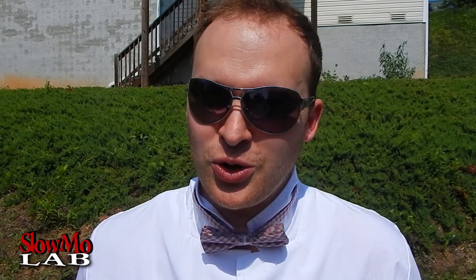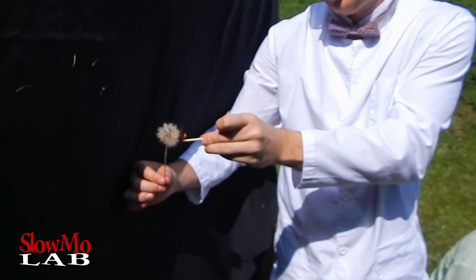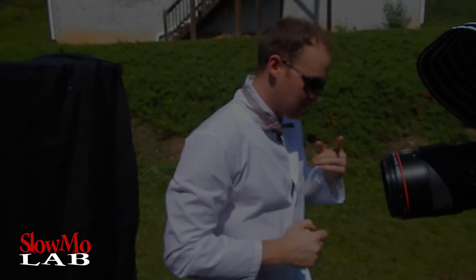Well, it wasn't bad, wasn't bad at all. Well, now we're gonna burn it in slow motion. Let's do it. That was nice, almost burned my fingers. Let's check it out.